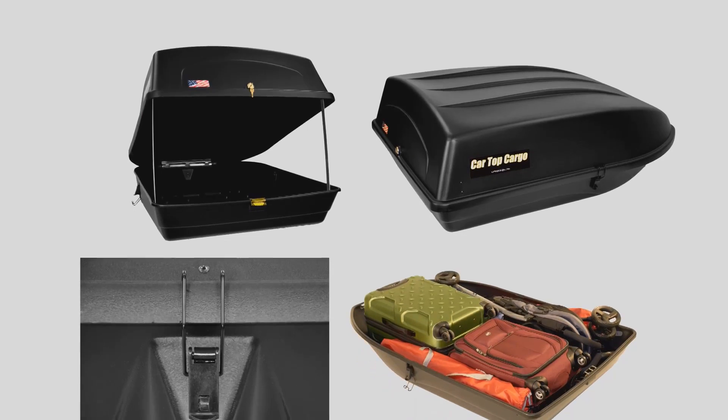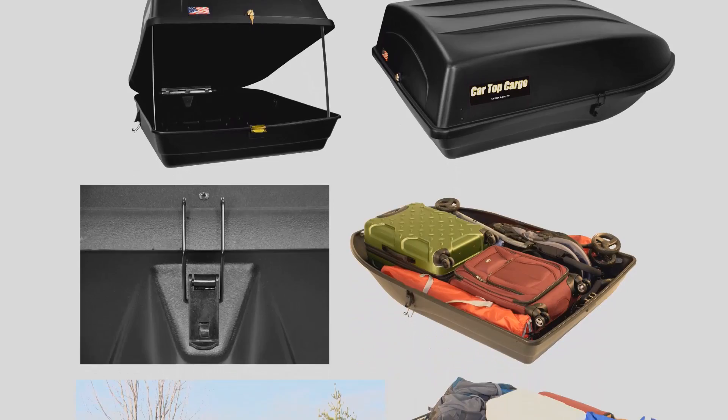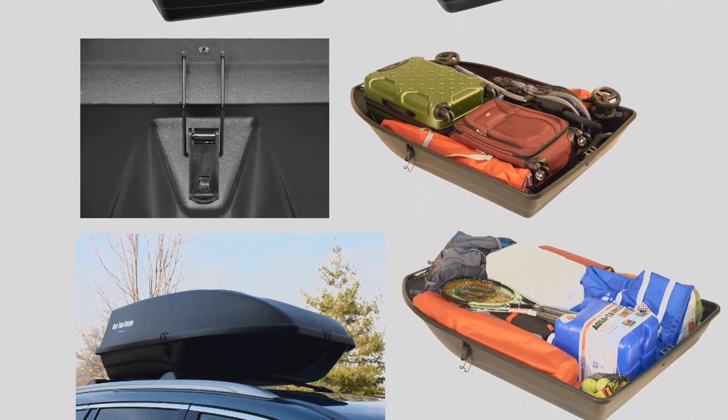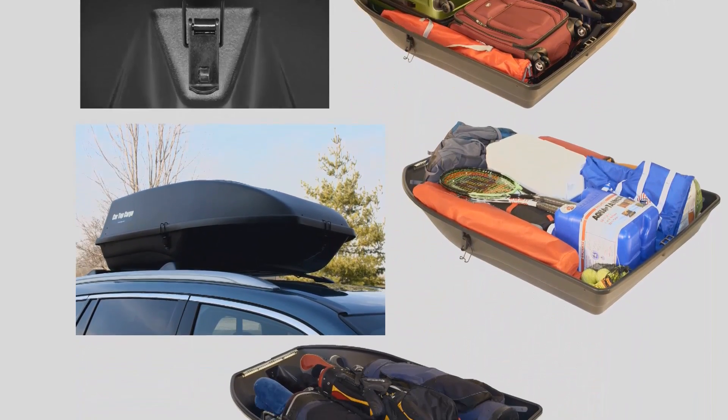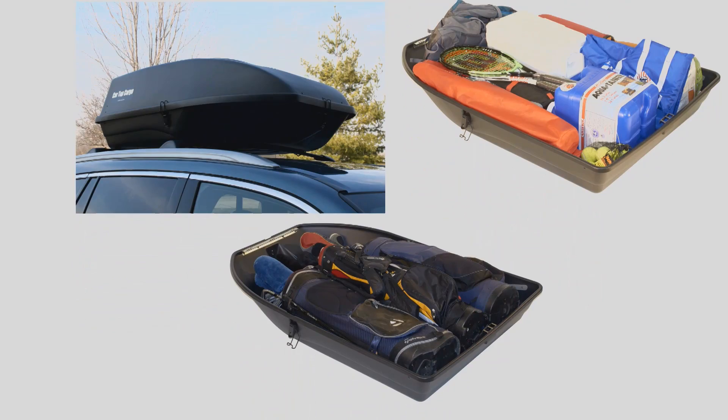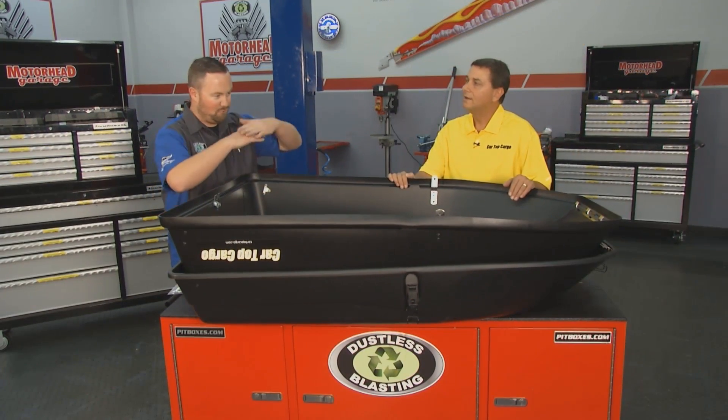You mentioned all the kids' stuff — the beach chairs, the camping stuff, the luggage, the strollers — all that stuff fits very easily into this. We see a lot of these car top carriers that are real kind of low, designed to carry skis. This thing's got 18 cubic feet, enough room for a ton of stuff. What is 18 cubic feet getting me? I know it's a lot more than those little squishy ones you see.